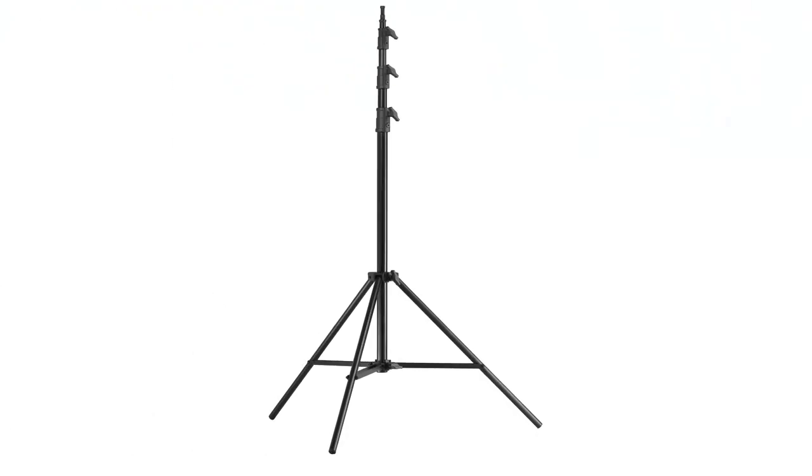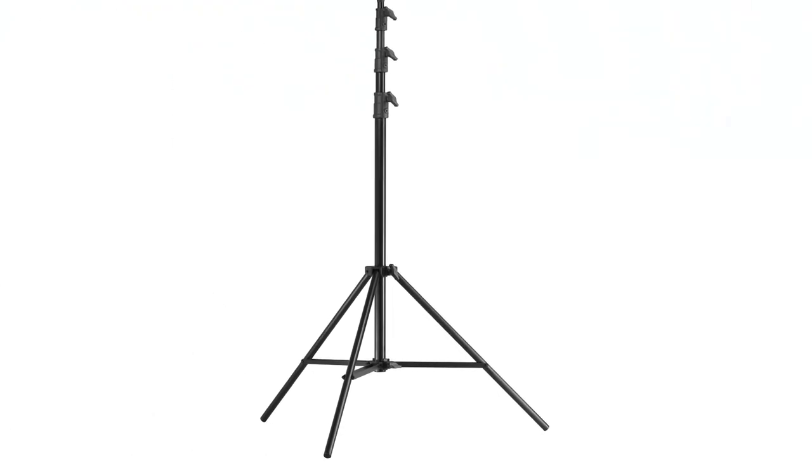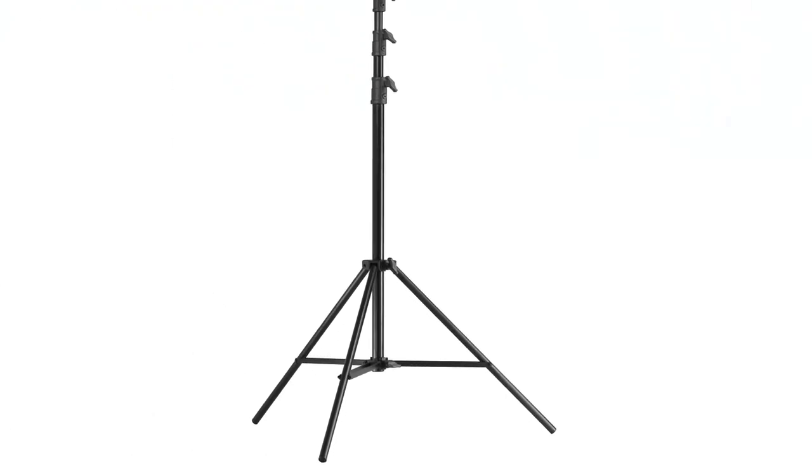Hello and welcome to Coupo Grip. This short video will introduce you to our baby kit stand. The baby kit stand is the flagship of our professional line of aluminum kit stands.